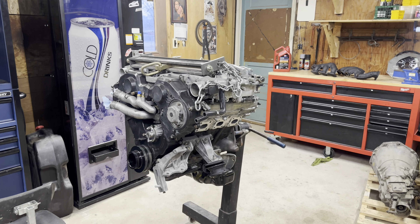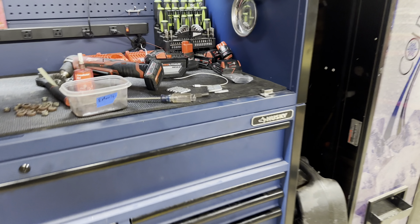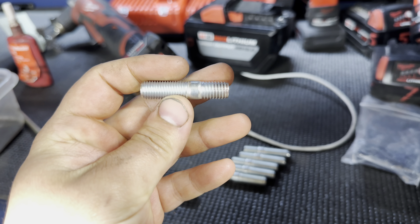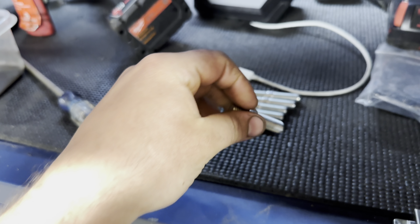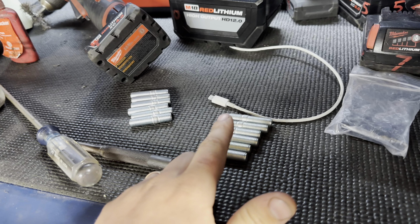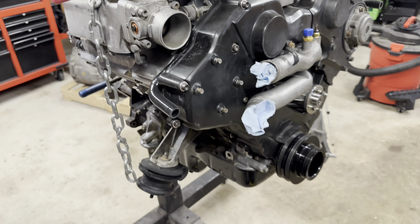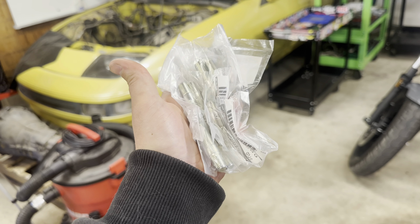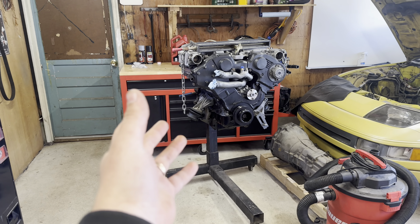On one of their listings they had the studs listed as for a non-turbo, but they are not for a non-turbo. The threads on the right side are a different pitch than the threads on the left side — they both need to be the same pitch. I had to contact them, let them know their listing was mistaken, and they went ahead and fixed it and are sending new studs. Once those come I can finish this up, but unfortunately I'm waiting on parts again. CZP finally sent me the right studs, so let's try this again.